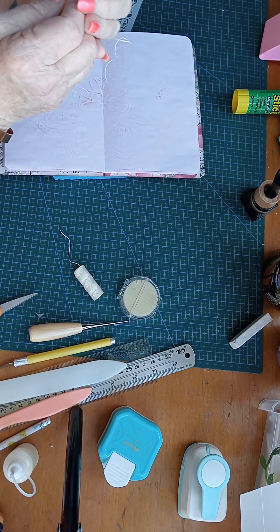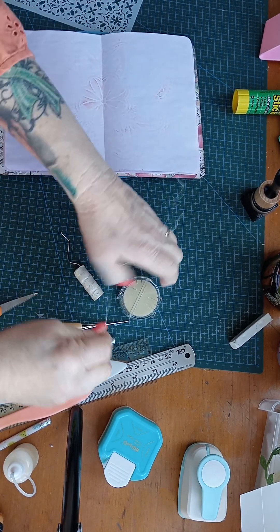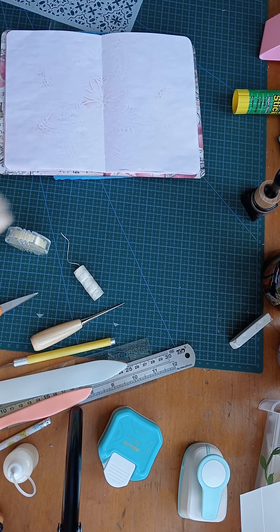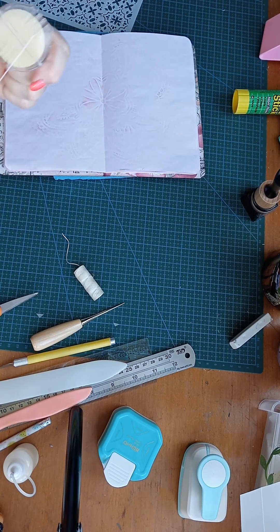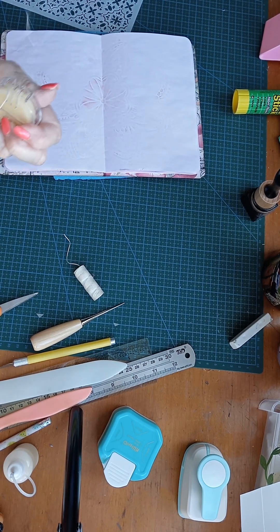Now try and thread it. I think I need new glasses. There we go, that wasn't so bad. Run it through the wax — that makes it easier to go through the paper.